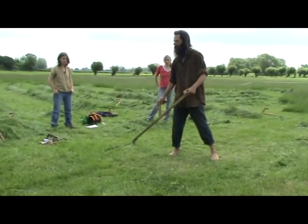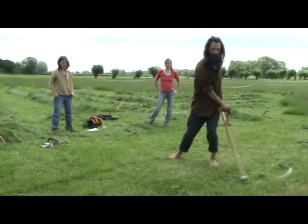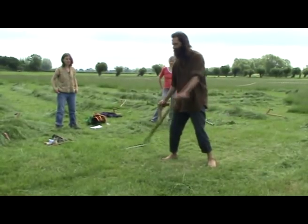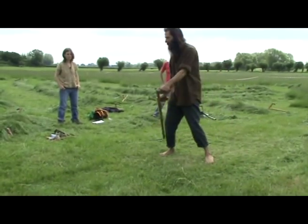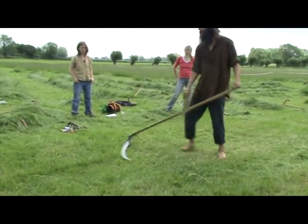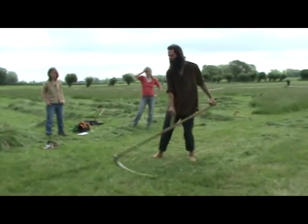One can then shift the legs back in, return to a narrower sweep. This is one of the ways that one can start to mow around obstacles — and suddenly there's a molehill or something. You can shift the stance, you can lower an arrow width.